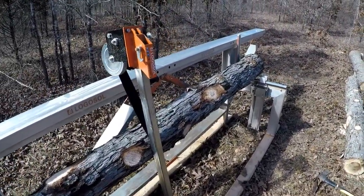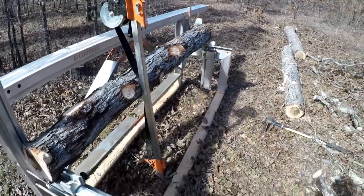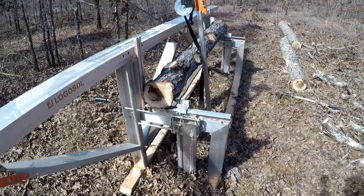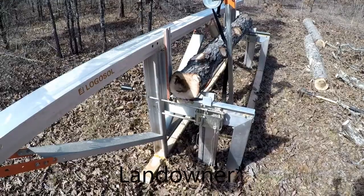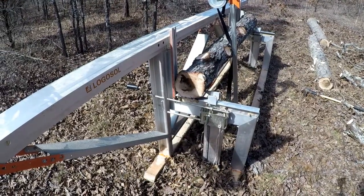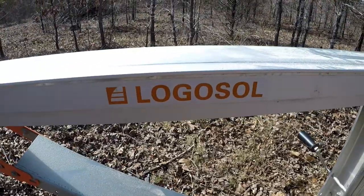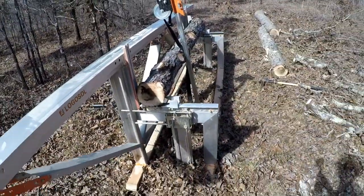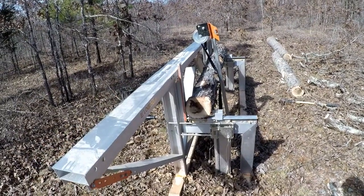I just want to share that with you — I think it allows for a more sustainable harvest for the homeowner and lets them be more selective. Mobility is really one of the true advantages of this sawmill. Again, that's the Logosol farmer's sawmill — check out my other videos, I'll continue to post updates on this project. Thanks for watching, take care.